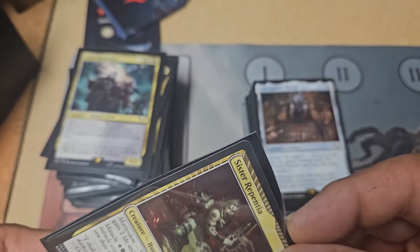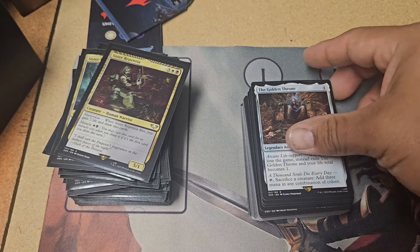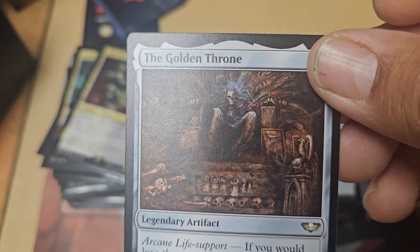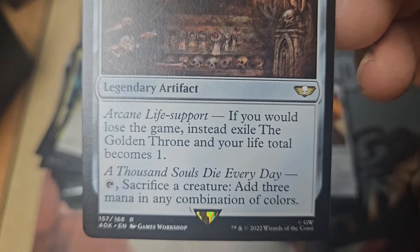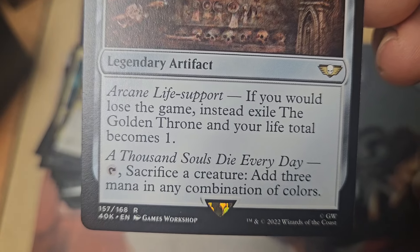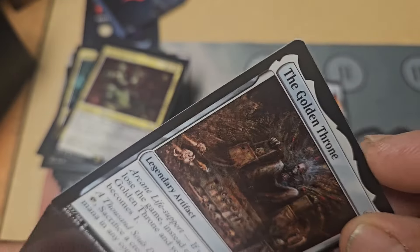These Dragon Shield sleeves are cool and very nice — they are hard to get on occasionally. Ooh, there he is, man of the hour — real man of the hour. Arcane Life Support: if you lose the game instead, exile the Golden Throne and your life total becomes one. Sacrifice a creature: add three mana in any combination of colors.